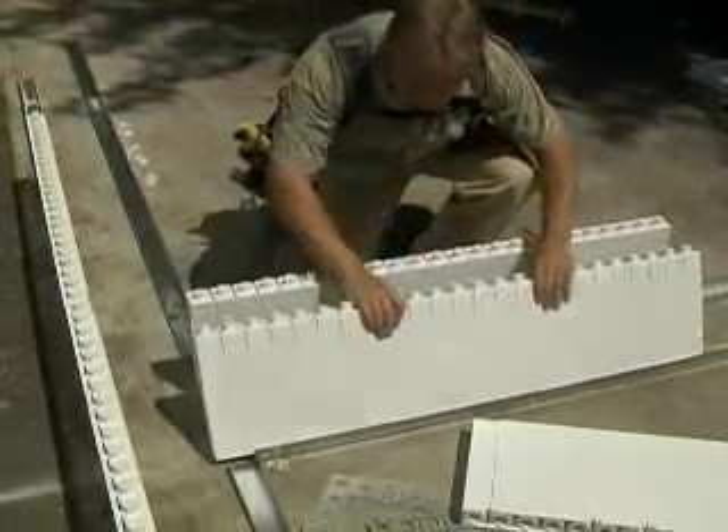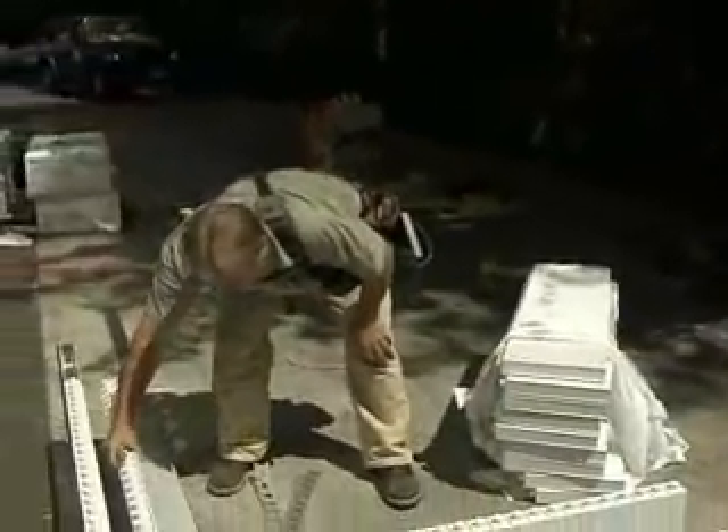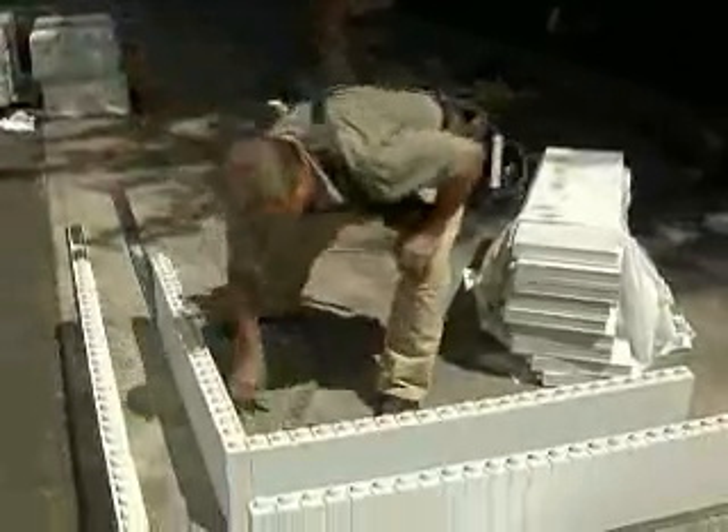Place two panels for the leg of the T so intersecting panels will butt into them. Set the inside panels so as to maintain the normal layout with the outer panels, keeping the ends aligned.